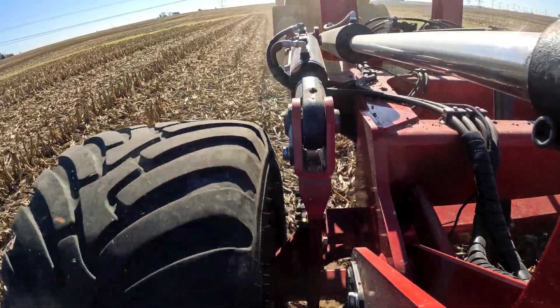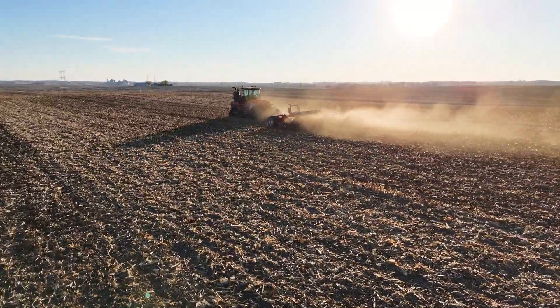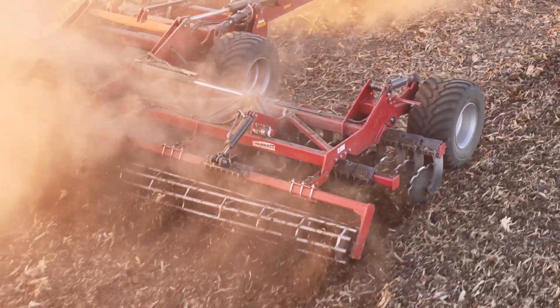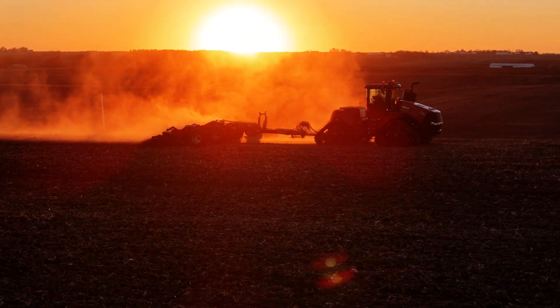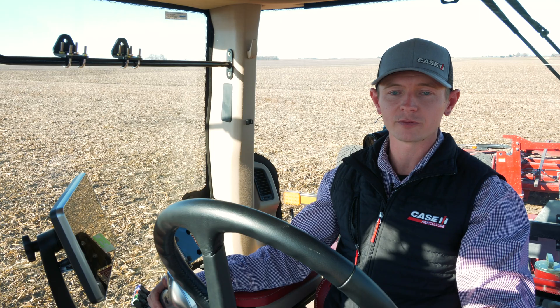We're really excited to have AFS Soil Command as a suite on the 475 lineup. It's going to make operation very simple. All I have to do is focus on my overall depth and just make sure it's tracking straight. We're excited to have this as part of the lineup. For more information, please contact your Case IH dealer or visit caseih.com.